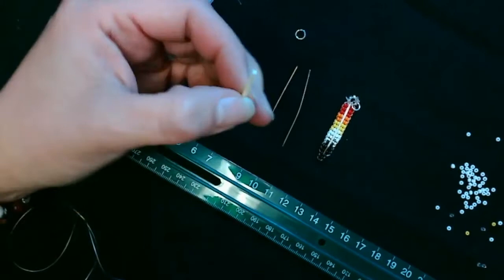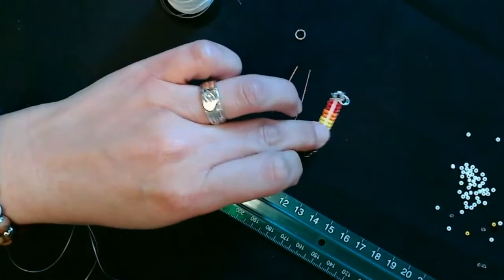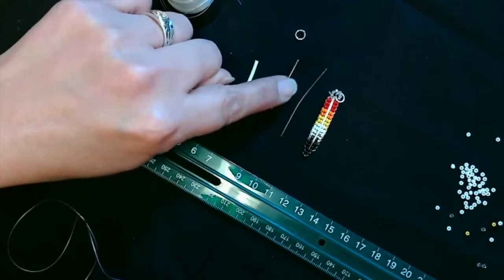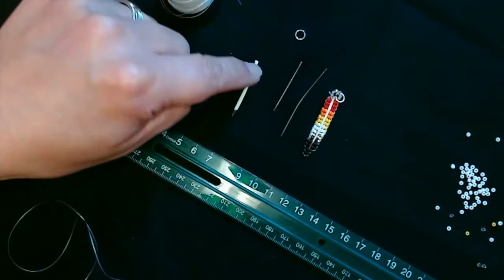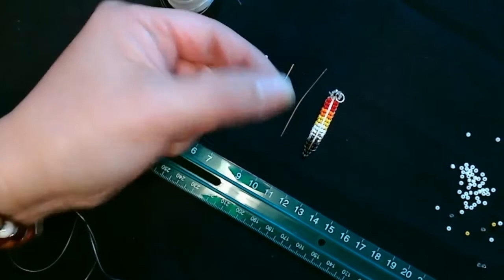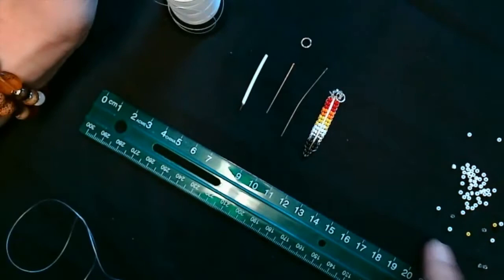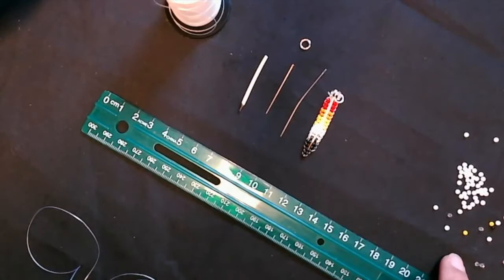I wouldn't recommend using this diameter of porcupine quill — it's a little bit too big. I would go a little bit smaller, but I'm going to use this one. The needles I have are a size 11 bead needle; I've got a long one and a short one, and I recommend using the short one — it just makes it easier to poke through the porcupine quill. I've also got a six millimeter jump ring, some Dynamo beading thread in size 3C, and six colors of beads.